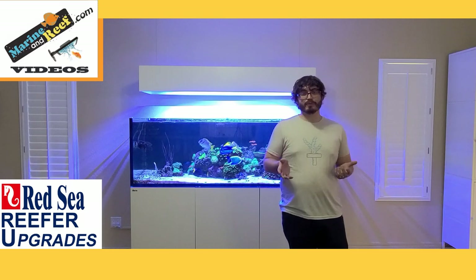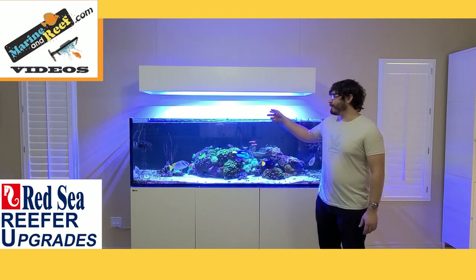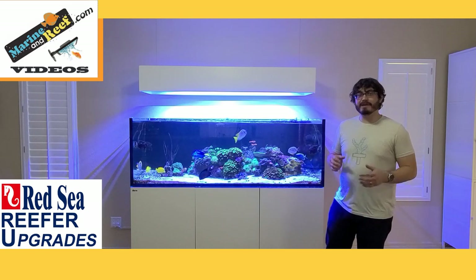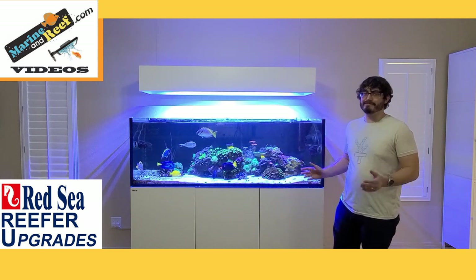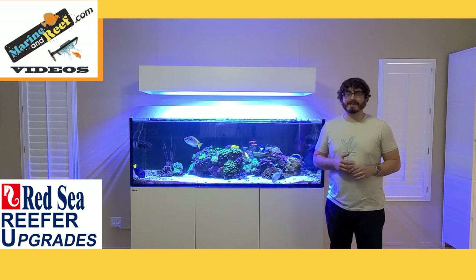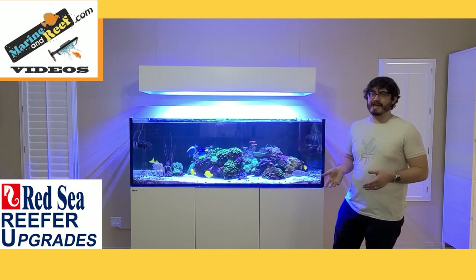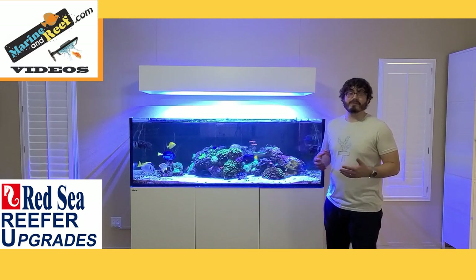To review the top five Red Sea Reefer upgrades: first, the Maggie muffler on top to help limit noise from the overflow drain. Second, the Y nozzle to split up the flow so your coral doesn't get blasted and the sand doesn't blow away. Third, plumbing modifications to make your plumbing prettier, route it downstairs, or accommodate any additional equipment. Fourth, the filtration cups — easier to use than socks, easier to replace, and lets you use a wider variety of media. And fifth, swapping out the included auto top-off for a traditional one like the Tunze Osmolator or Icecap ATO — more time, more reliable, and easier for going out of town.